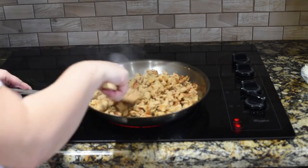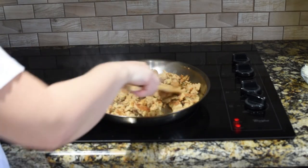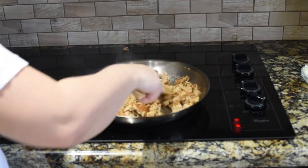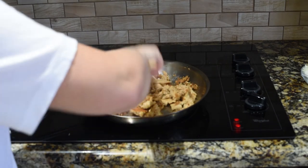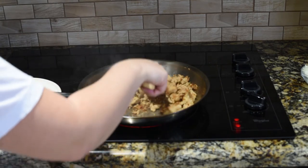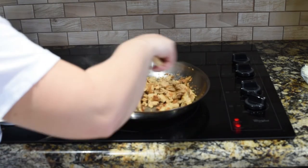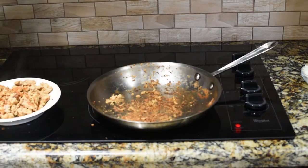It looks like we're ready — I don't see any more pink, and this will continue to cook in the oven. Now, depending on how much fat your sausage has in it, you may or may not have some pools of oil. Ours is actually pretty dry, so our turkey was pretty lean. Now, if you had extra oil, you can leave about two tablespoons in there. Mine is completely dry, so I'm going to add two tablespoons of oil.